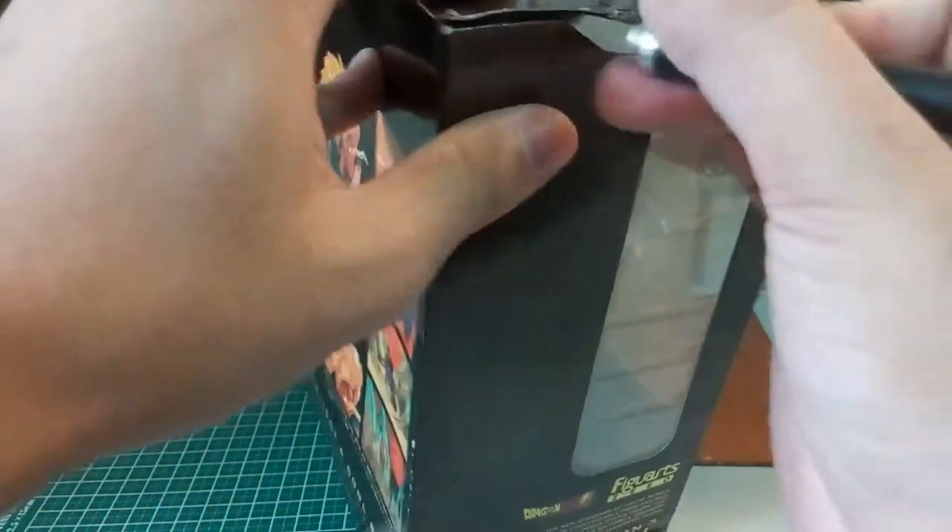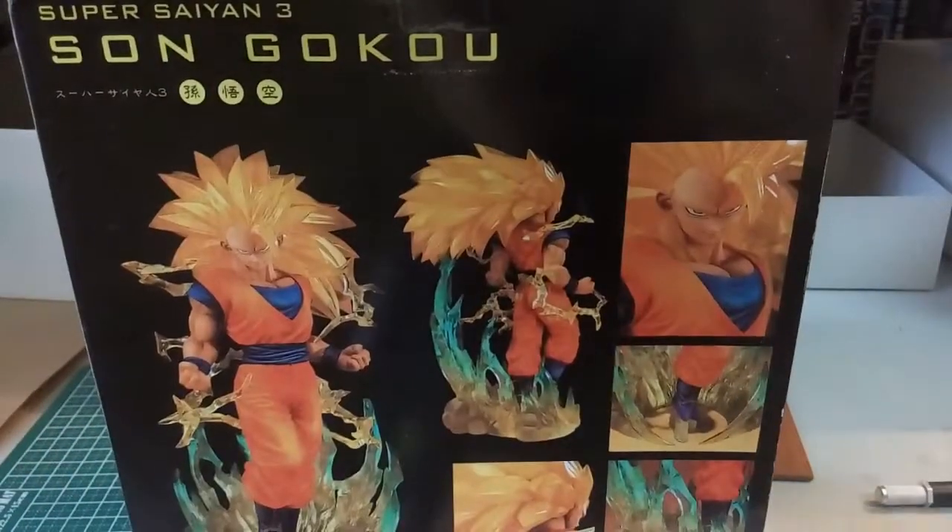And then next here we have another part. All the cellophane tape is gone now. Let's open and check this thing out.